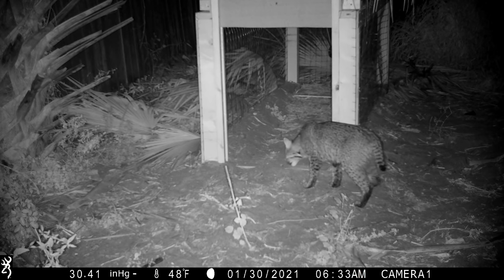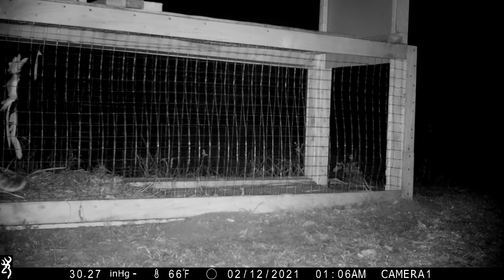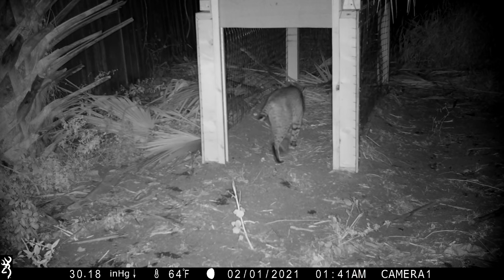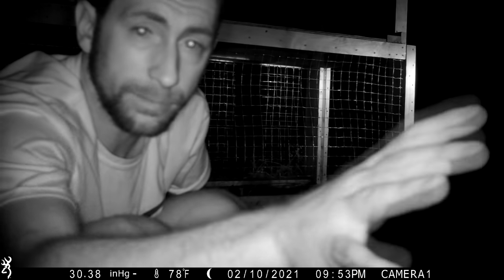We've had a little bit of failure to communicate. We built the trap, we fooled the cat — he's been in there twice. Problem is he hasn't tripped the trigger. Another bad piece of news: he killed another chicken, so we've used what's left of that chicken to bait the trap again. Time is on our side — we're going to win. All we did was move the trap about 50 yards, right up against this road, because we think the bobcat got bored of coming in the yard. We just moved the trap and gave him something a little different.